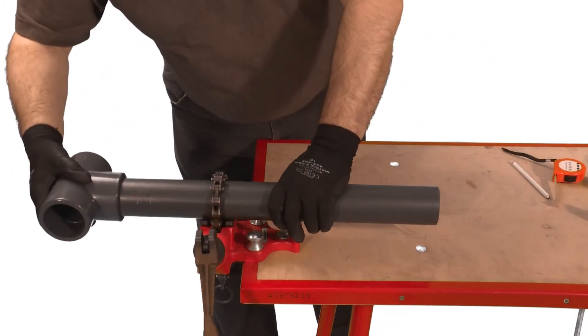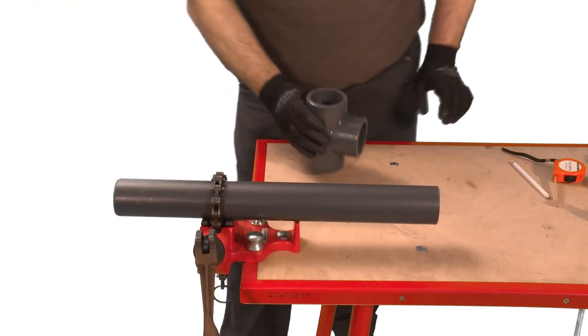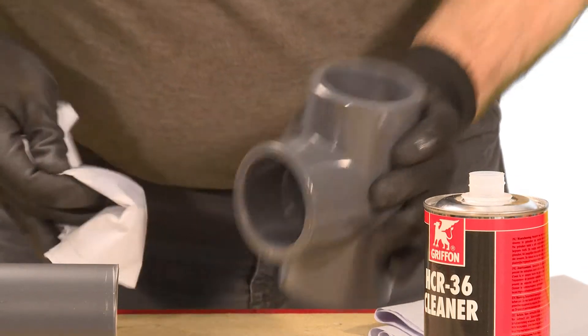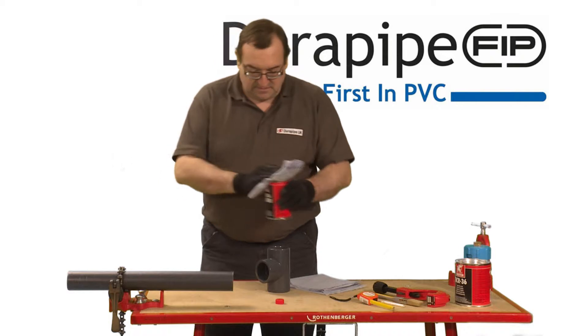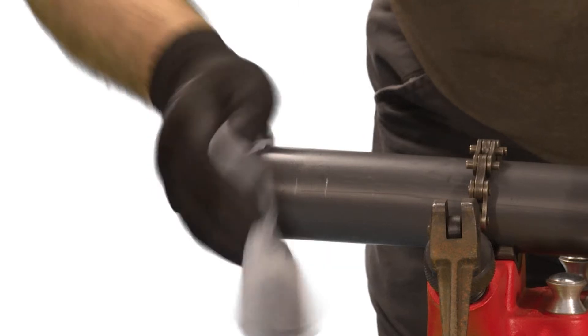In order to check the thickness of cement required, dry fit the pipe into the fitting as shown. The pipe should enter into the fitting easily. Ensure the joint surfaces are clean and free from moisture, then clean all surfaces, both on the pipe and the fitting, thoroughly with HCR 36 cleaner, using a lint-free cloth or paper towel.